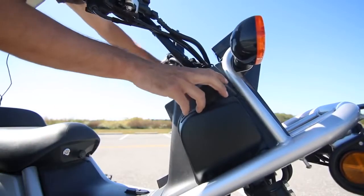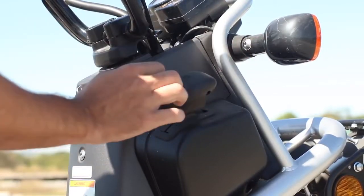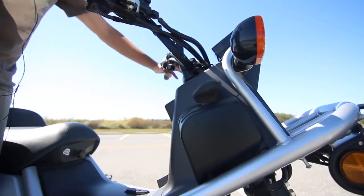You have your handbrake. To activate the handbrake, you just push it down and it locks with a little bit of a snap. To unlock it, you just push it down and up and that's it.